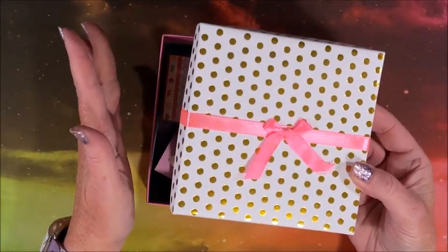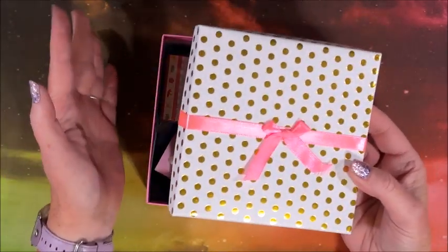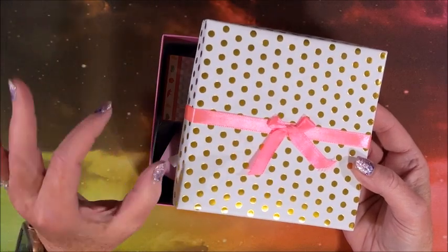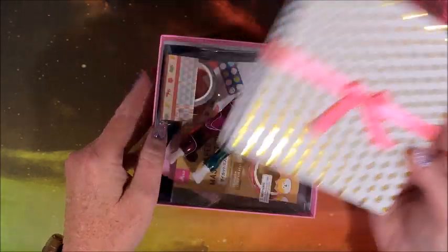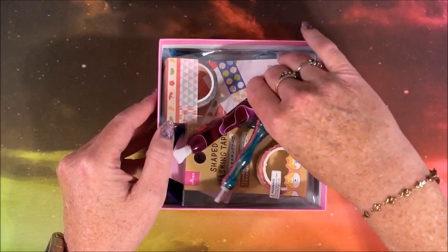One thing I thought of right off the bat is when you're kitting up a large diamond painting, all of your packages of drills don't fit in your containers — this box would be so nice and handy to put those extra packets of drills in. Look at all these goodies!